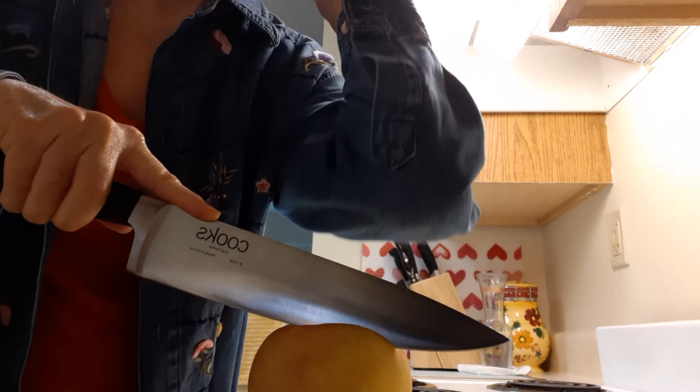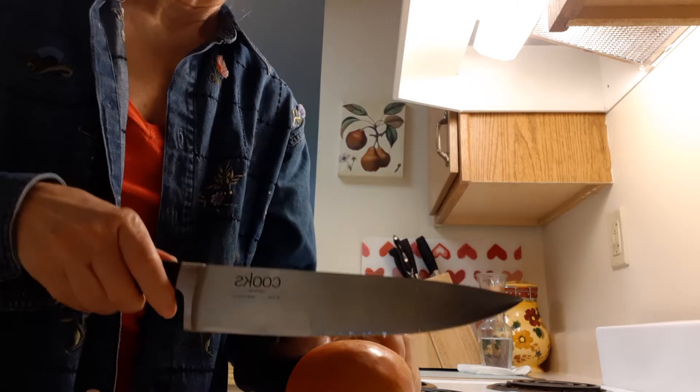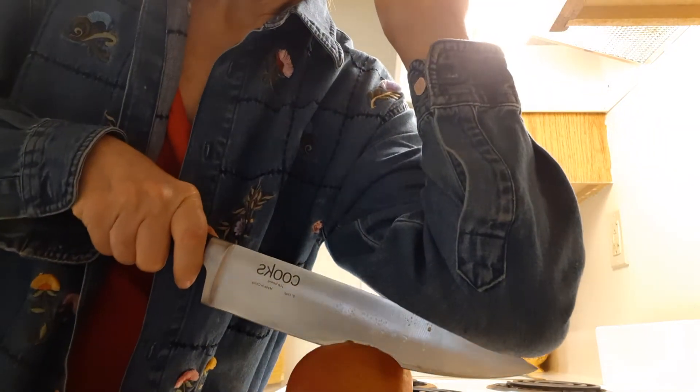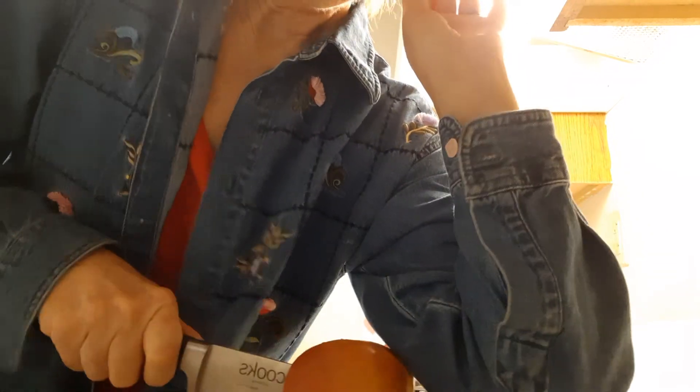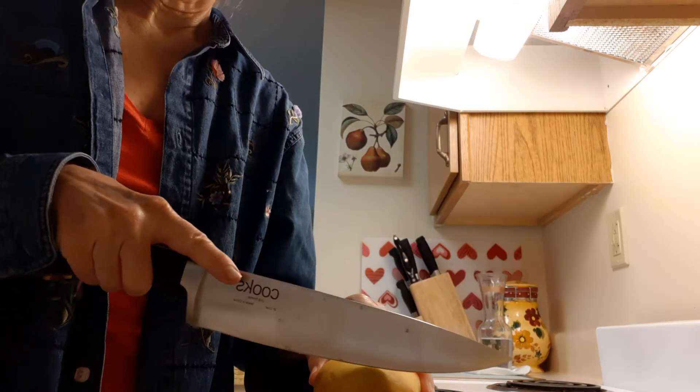You can use your elbow to slice down, and it leaves all the seeds in the center. This is much easier, much cleaner than the way I was taught to do it as a child.